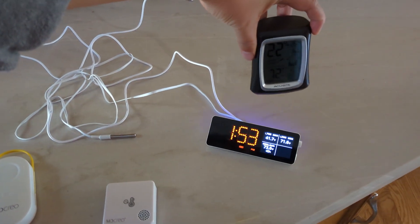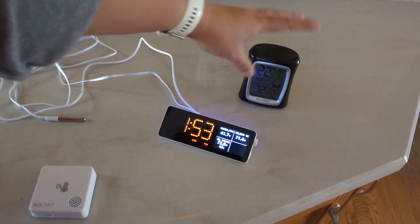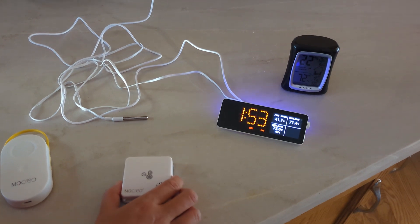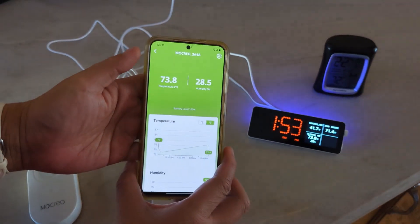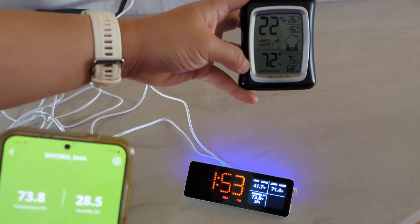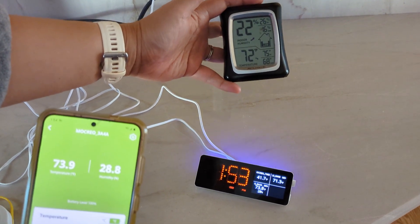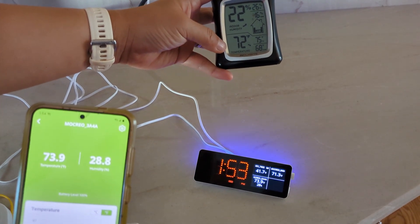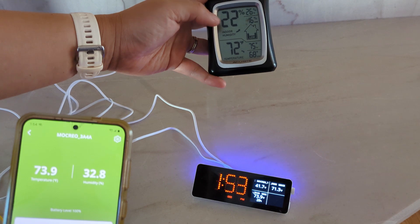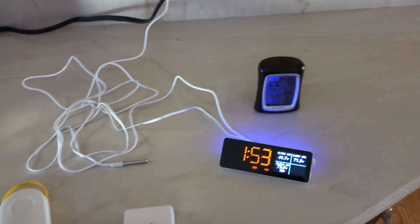Just for comparison, to make sure the data is accurate, I have an old-school thermometer and humidity sensor I've been using for multiple years. You can see the temperature is showing roughly the same. We're not doing rocket science here, and I never calibrated the new one, so I would say they're about the same. The humidity sensors are also about the same.